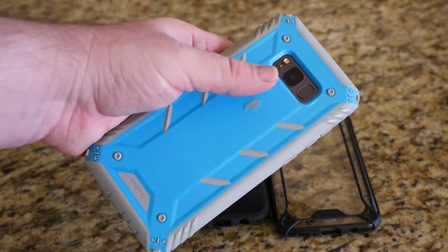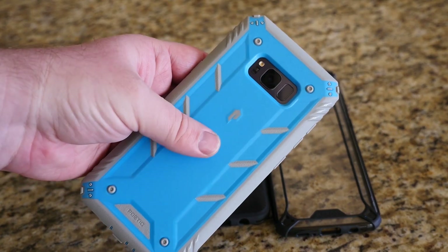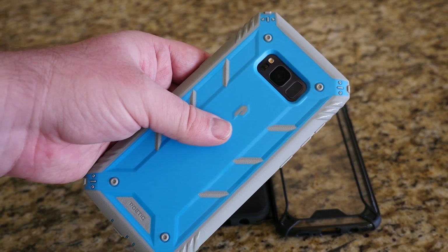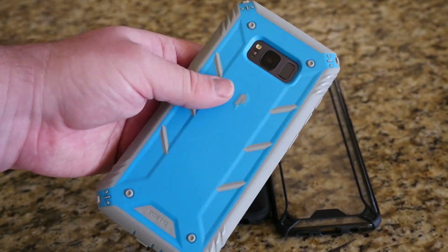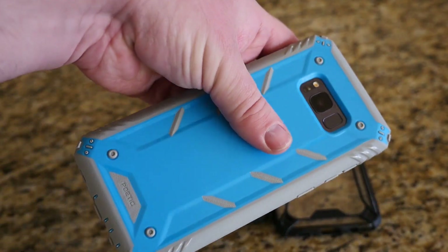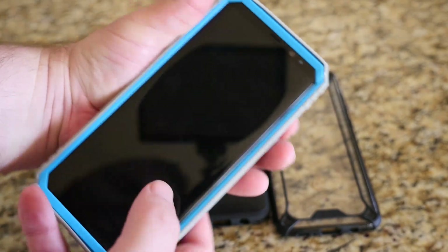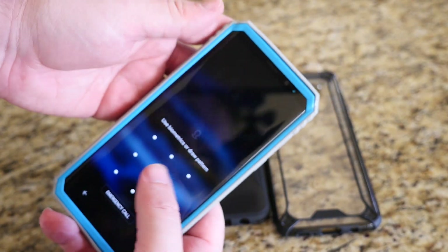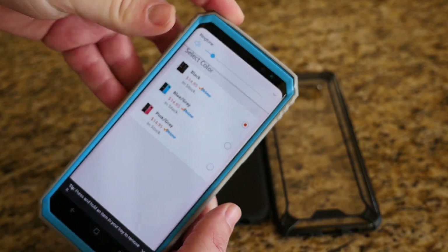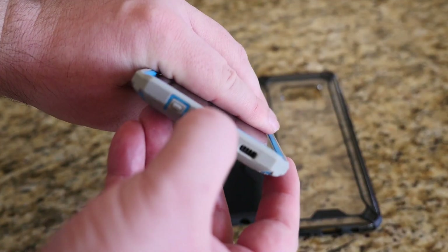It gives incredible grip — I'm not going to lose this in my hand whatsoever. I'm not in love with this blue color; I'd go black personally, unless you prefer the pink. Tons of protection — you can see the camera lip gives a lot of protection, and everybody loves protection on their cameras. The power button works fine, volume up and down are very good, and the Bixby button works too.